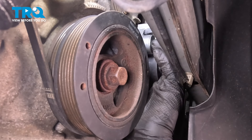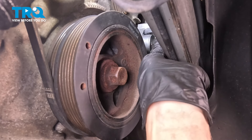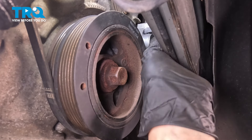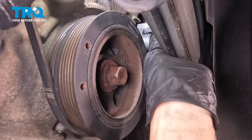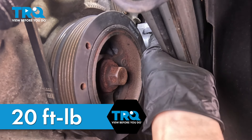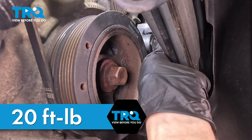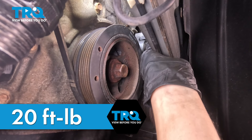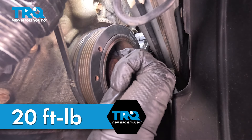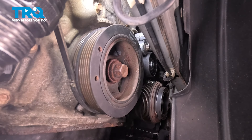Back underneath, let's thread in the bolt that goes through the bottom of the tensioner. Get those threads started smoothly by hand. If they don't start smoothly, that means it's cross-threading or not into the threads — back it off and try again. This goes directly into the side of the engine block, so you don't want to damage that. The torque for this is 20 foot-pounds. Once it's bottomed out, take a long wrench, put some leverage into it, and snug it up. That feels about 20 foot-pounds, so we're good to go.